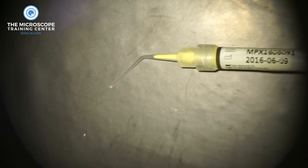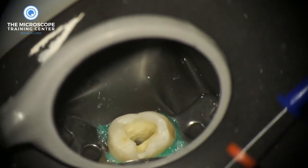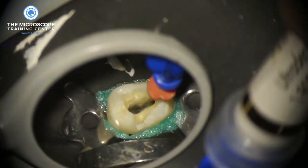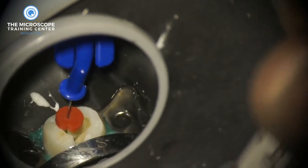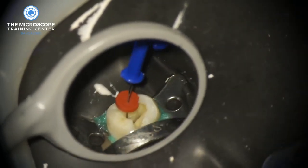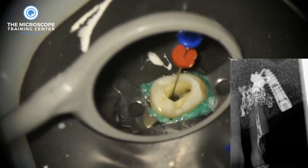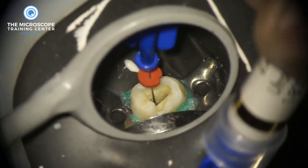You can see how slowly Metapex flows. You select the navy tips, place them in the canal — but before that, adjust the stopper. First, we inject a little bit outside the tooth to make sure it's flowing, because sometimes navy tips do get clogged. Once you confirm it's not clogged, insert it into the canal and adjust the stopper to make sure it's within the working length. The second step is to make sure it's not binding in the canal. If it is binding and you start injecting, you'll get the kind of complication seen on the radiograph. When you pull the tip it should move freely.